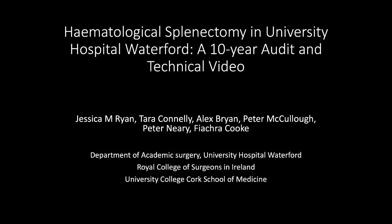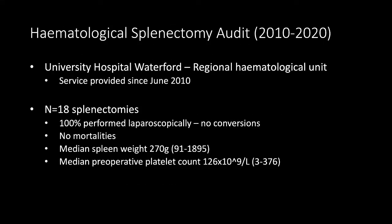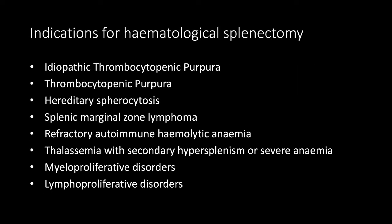University Hospital Waterford is the regional haematological unit and we have offered a consult-based service for splenectomy since 2010. In this time we performed 18 laparoscopic splenectomies for haematological disorders. The largest spleen weighed 2kg and the lowest preoperative platelet count was 3. ITP was by far the most common indication in our cohort.